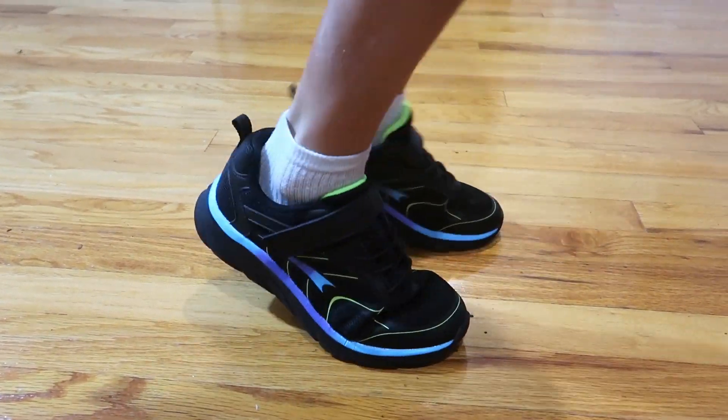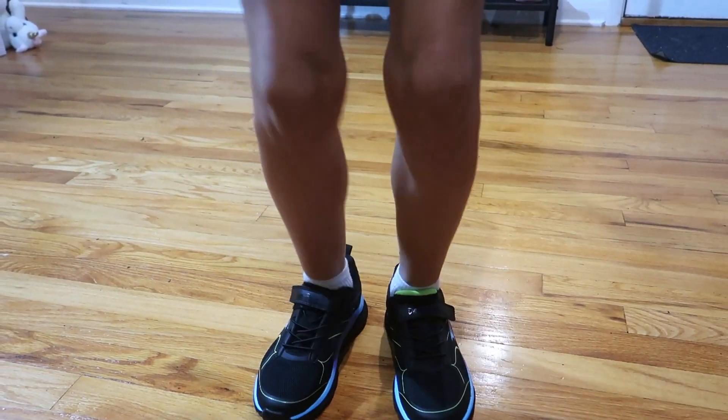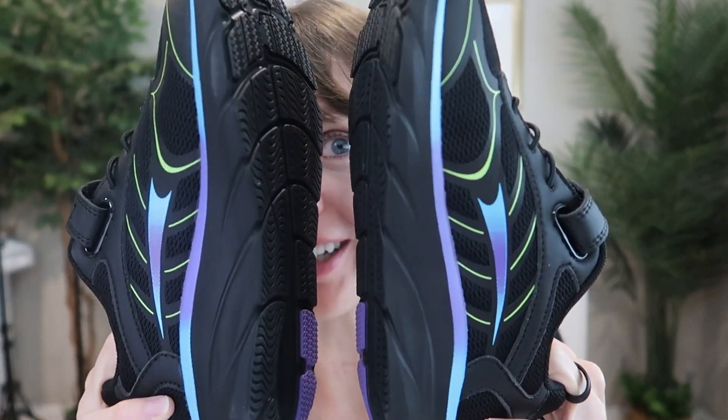This is the Easy Ons, Easy Plays sneaker we were sent to review from Dream Pairs. They are so cute and comfy, so let's take a closer look.